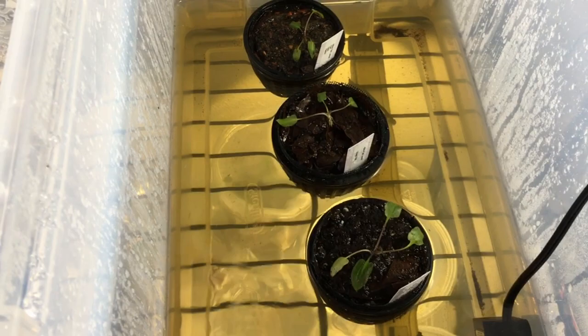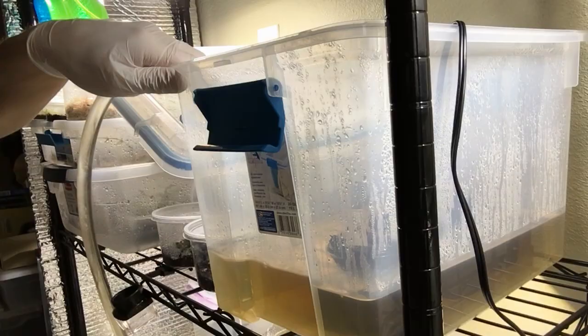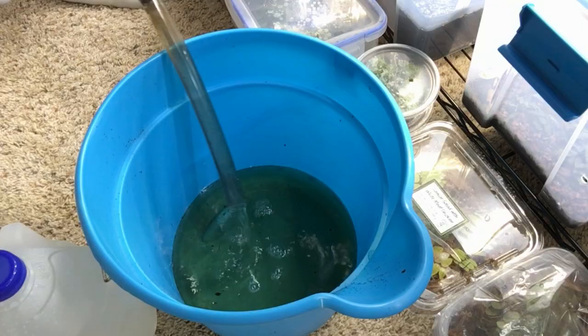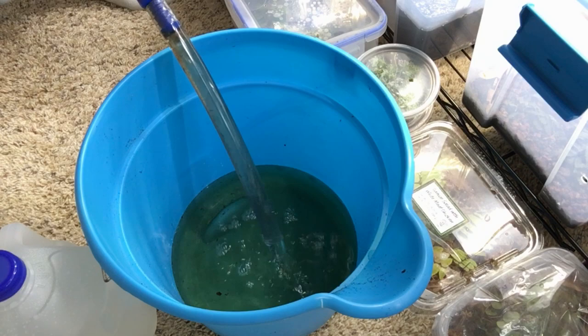I'm going to go ahead and clean this water out and put fresh water in because it's been a couple of weeks and I want to keep the water more clean. I'm just using a siphon to drain this water. Now I'll pour in some distilled water and freshen these babies up.